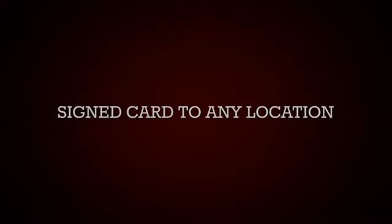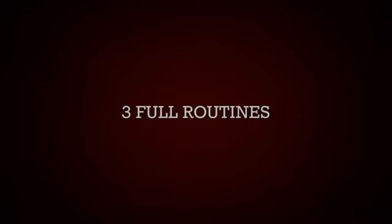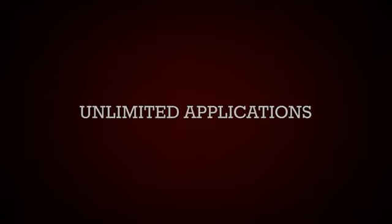It's easy to perform. It's a real worker. It's going to go directly into your arsenal. So gear up and join Project Swiss Army.